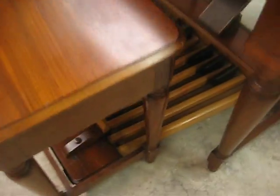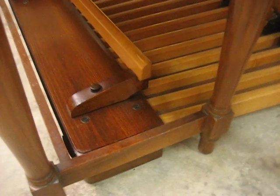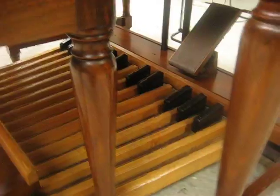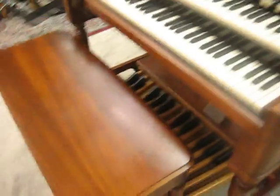Looks pretty good. The pedals are pretty good too. They've got some of the finish scraped up on the tops where your feet go, but in general they're nice and clean.